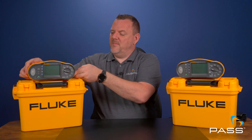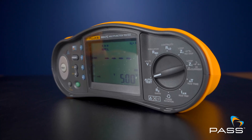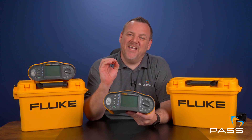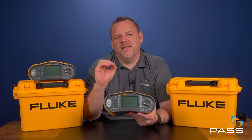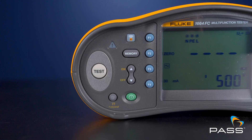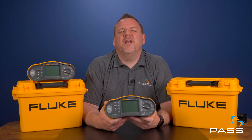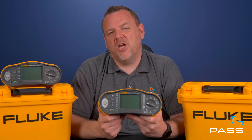On the other hand, the Fluke 1664 offers some standout features that set it apart. The insulation pre-test function is a game changer — it detects if there's any equipment connected that could be damaged by the insulation test, which could save you thousands in costly mistakes. And if you work on electric vehicle installations, the 1664 has you covered with dedicated EV tests, making it one of the most versatile testers currently on the market.